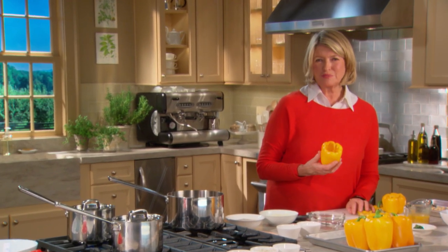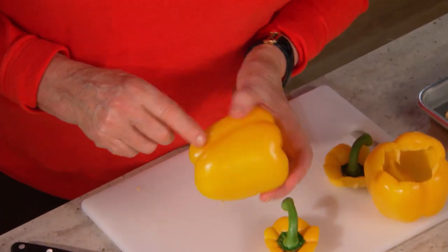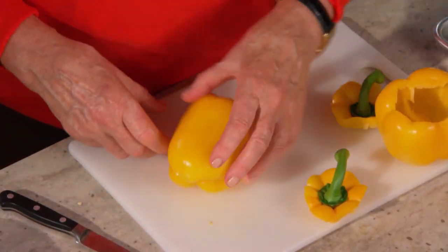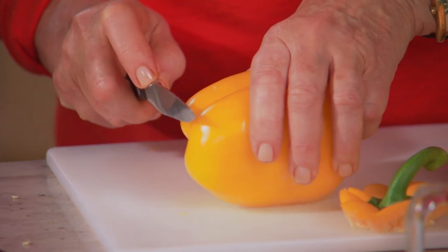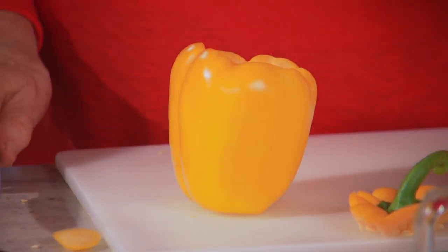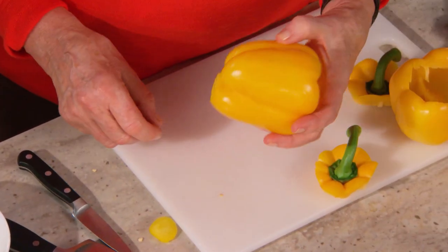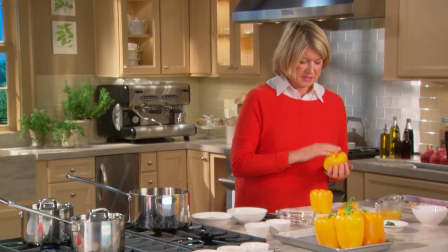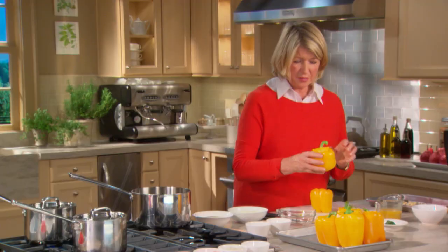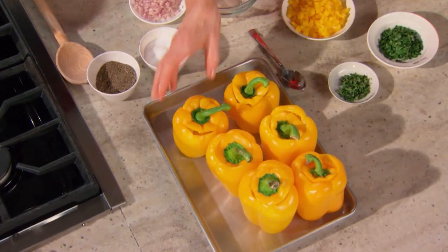Now these peppers are just beautiful. They're very firm, they have taut skin, they're pretty when they're baked, and you can use red peppers or green peppers. Now this one will have a hard time standing up, so you can just take off a little bit of the bottom — that's how it stands. Try not to pierce the flesh because you want this filling to stay in the pepper. This one is nice and blocky and even, and it stands up nicely. So this has its top, and this has its top, and we're ready to go with our filling.